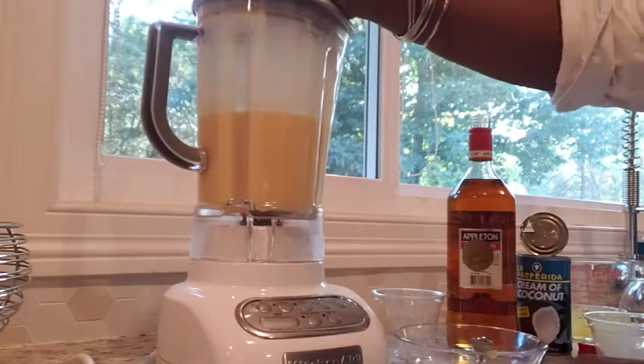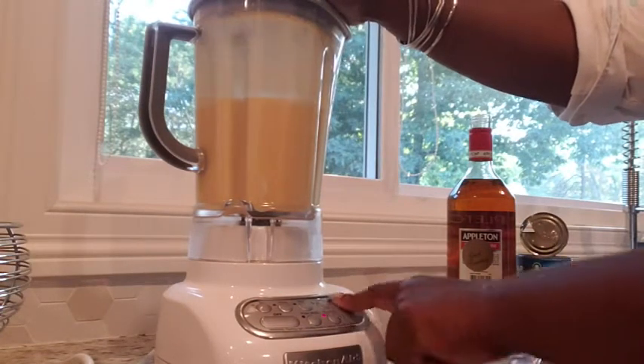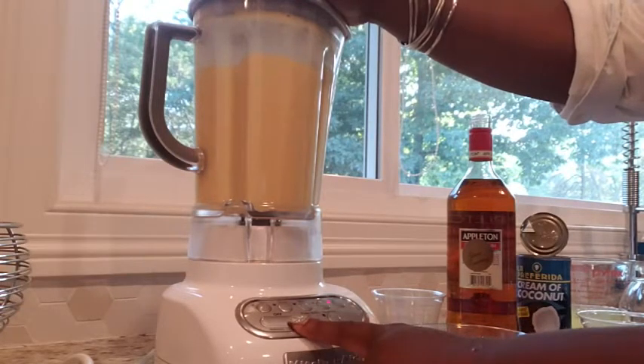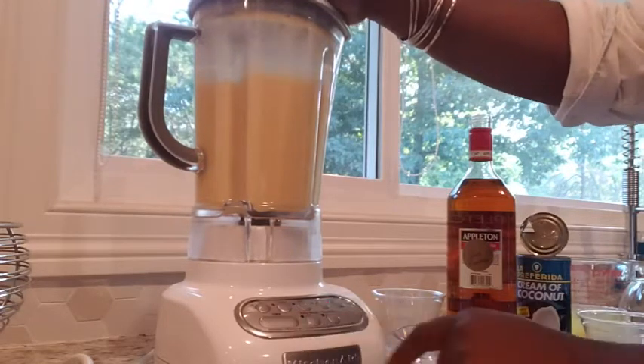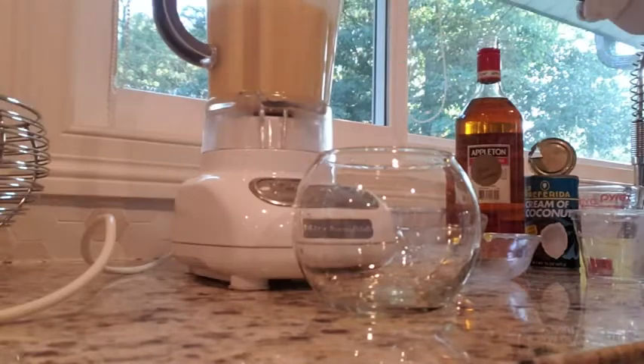This mix will also make an incredible ice cream, and I think that's what I'm going to do with it next, because it has just little enough alcohol in it right now that it will freeze. So this is also something you can make ahead and freeze it, and then bring it out and kind of blend it up again later to make it really nice and cold.